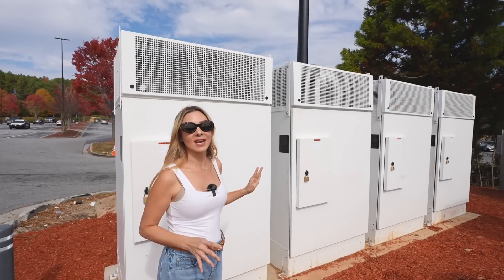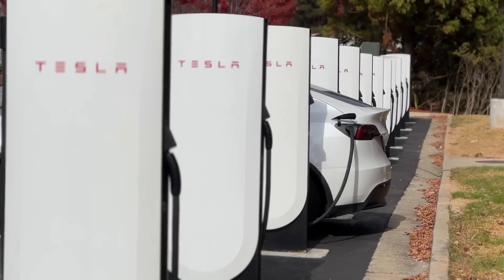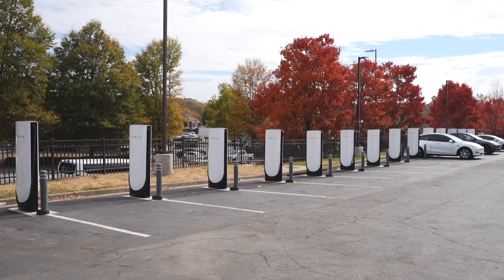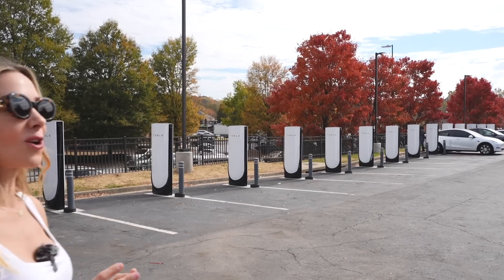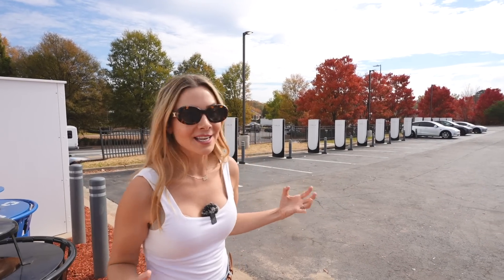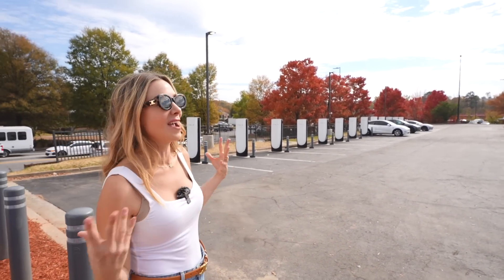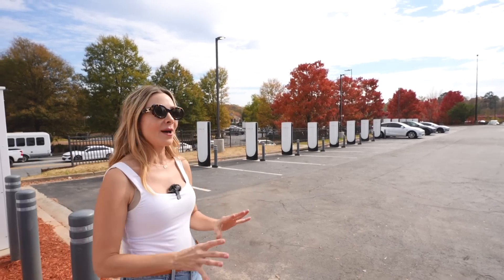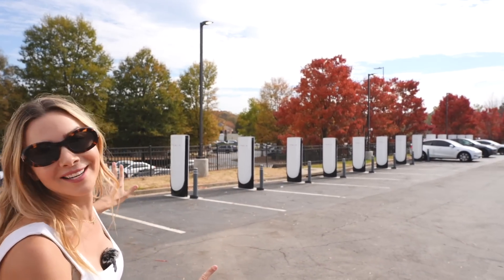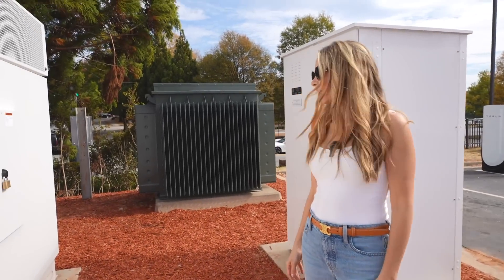Again, these are actually V3 cabinets so they haven't been upgraded to V4 yet, but it's cool to see them with the brand-new modern dispensers. These are definitely future-proof — they're ready for anything yet to come out in the near future. I'm sure at some point I'll look back at this video and laugh because everything is changing so quickly, but everything we know about now and everything in the works should work on these.